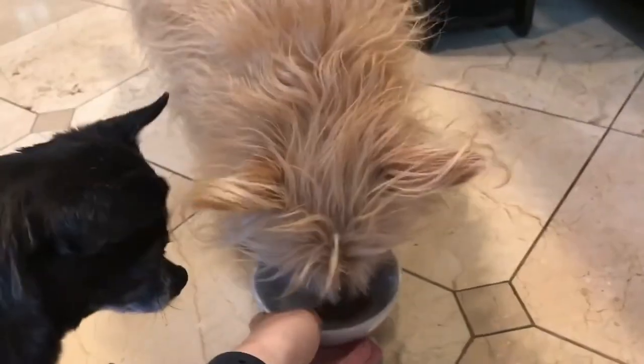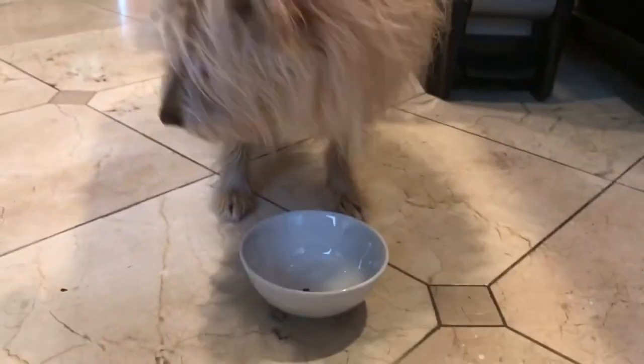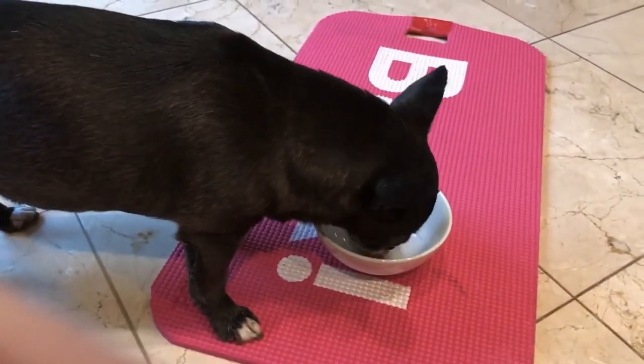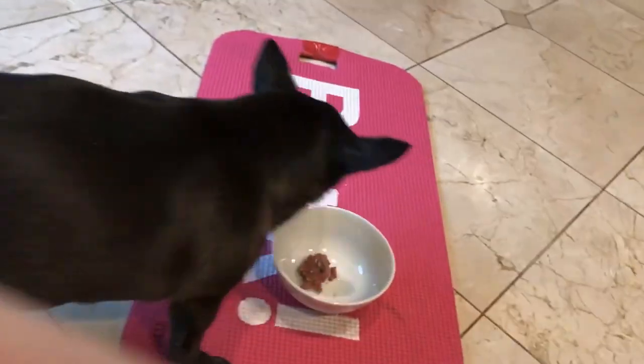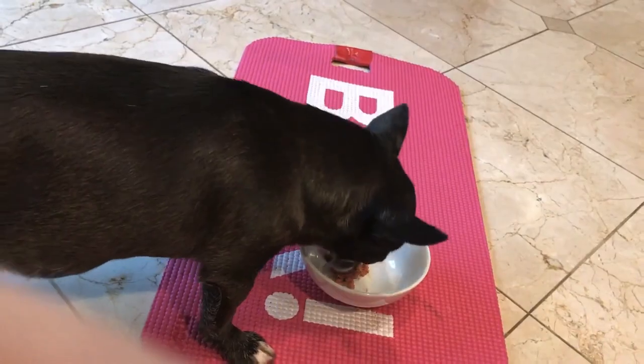This is going to be a really great meal for our dogs tonight — I know they're going to love it. Let's see what they think. All right Kimberly, I know it's not your dinner time yet, but let's give it a try. Did you like it? Did you like yours, Gracie? Was it good?